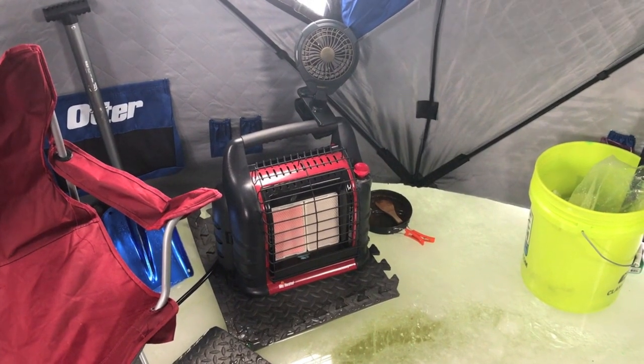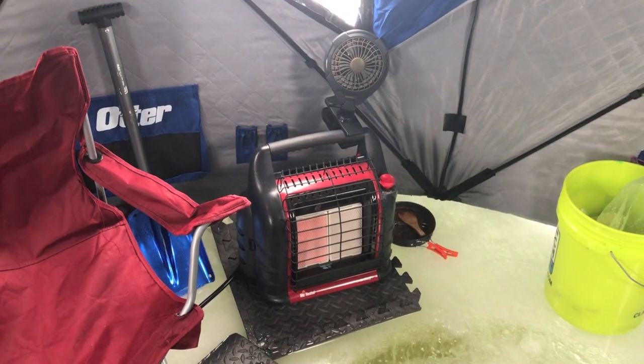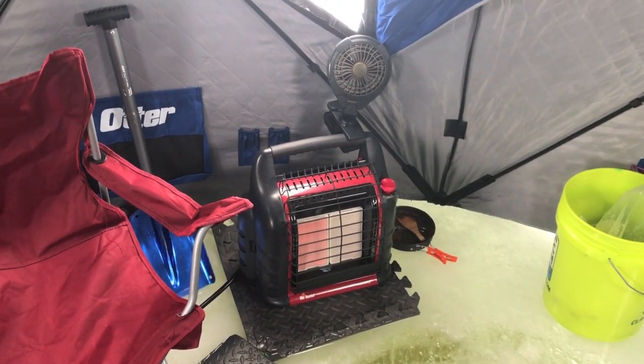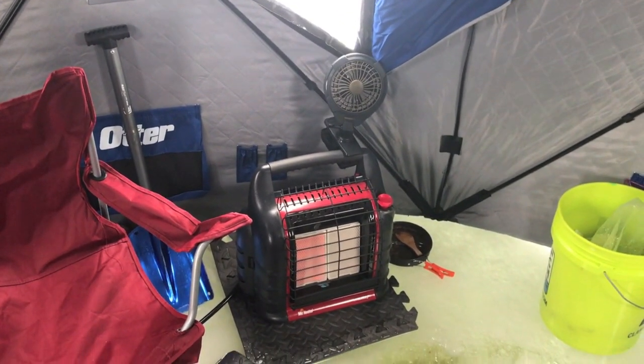Having a heater is really important while you're out here. I currently have it on low and it's nice and toasty. Once it starts getting a little darker I might crank it up to medium. Having that little fan on top of the heater helps circulate the heat around the shack, which is super nice.